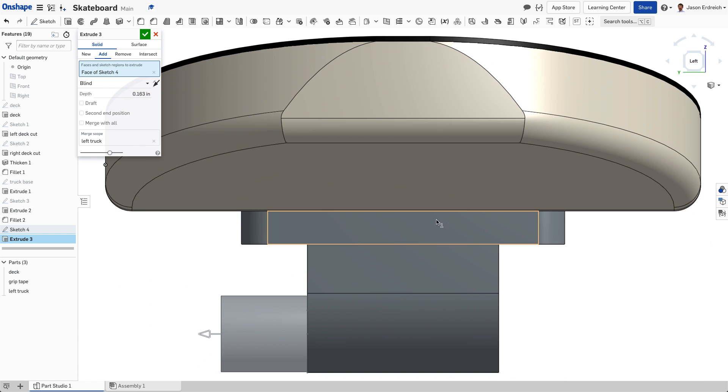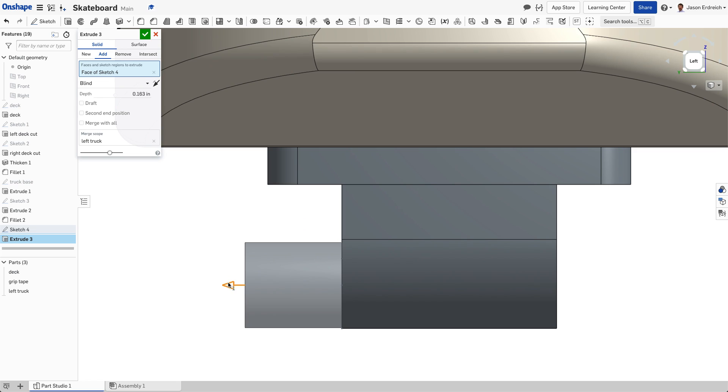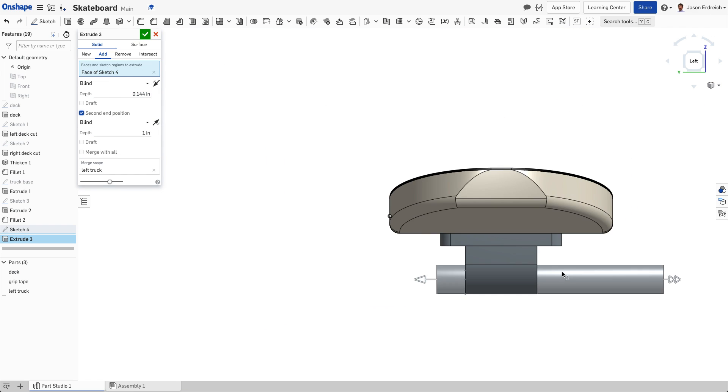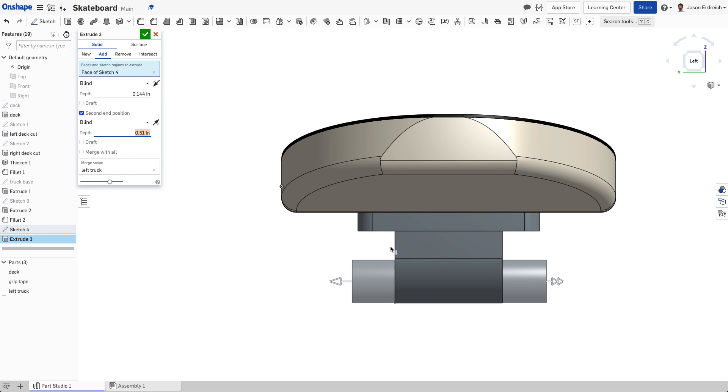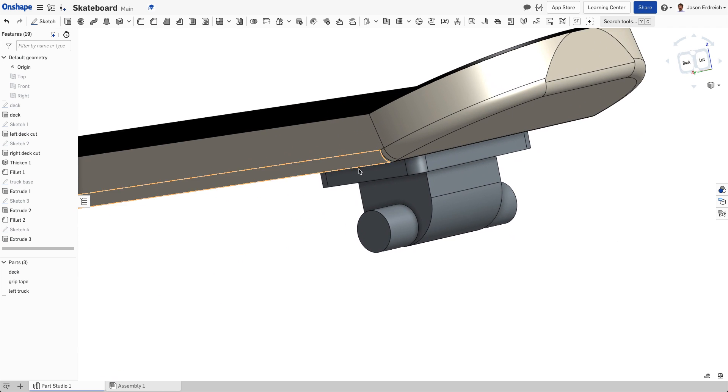We're going to extrude this circle — I just want to go right to about the edge of my truck plate, a little past. The cool thing is I can say 'second end position' and extrude both sides at once. I am just eyeballing this here, which is not the best way to do it — if you were trying to make a finished product, you'd want to know your specific measurements.